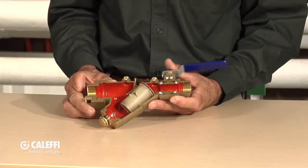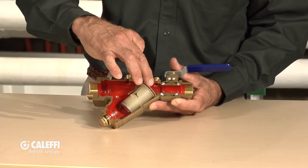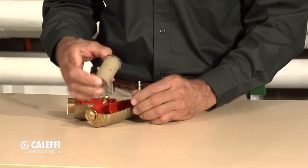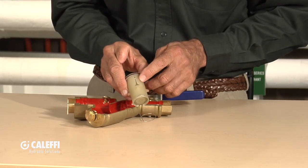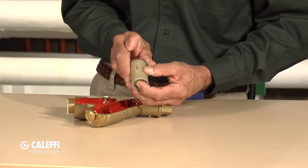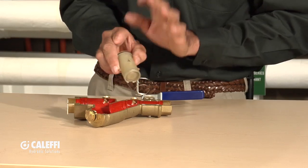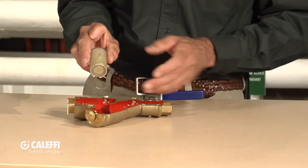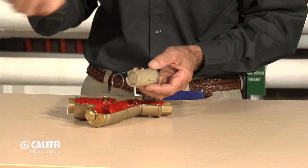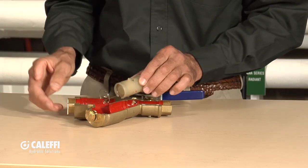The fluid comes into this valve here, goes down, and comes around the outside of this cartridge. You'll notice the cartridge has a characterized slot machined into the side — that's the key to how this works. As the pressure in the system changes, it moves the inside piston and changes the characteristic of that slot, ensuring constant flow through the valve as pressure from the pump changes and valves turn on and off for different heat emitters.